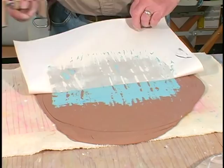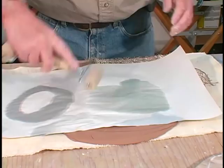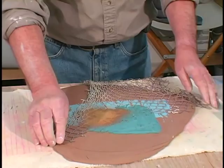This is a netting — some more slip on top of that. So the netting becomes a stencil. A little bit of the clay pastel and then the netting is removed and inlaid.